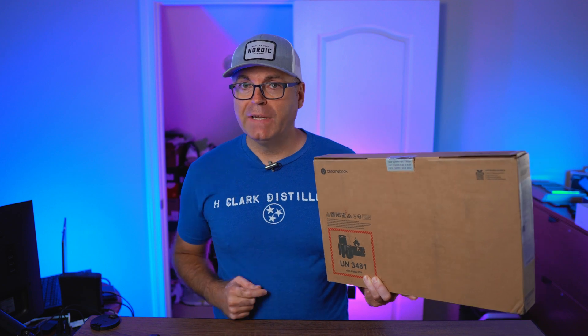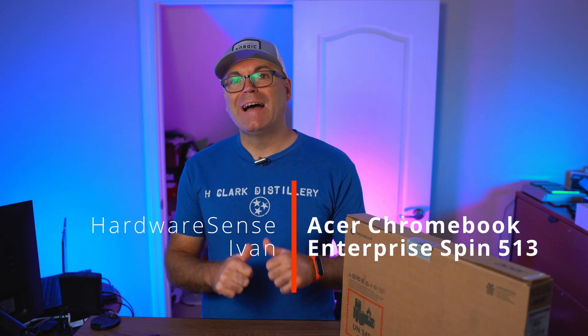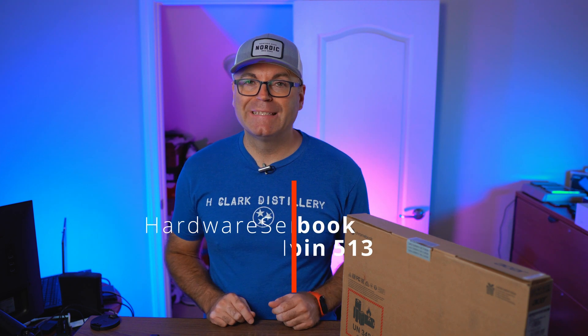The Acer Chromebook Spin 513 Enterprise Edition. Is it any good? We're going to find out today. Welcome back to the Highway Sense channel. My name is Ivan and today we're going to look at the Acer Chromebook Spin 513, the Enterprise Edition.